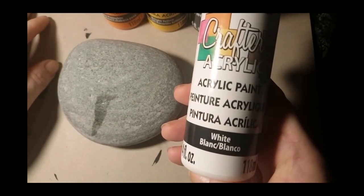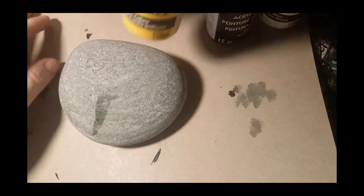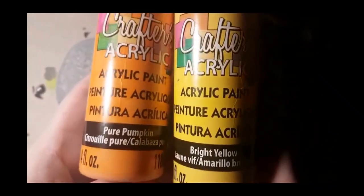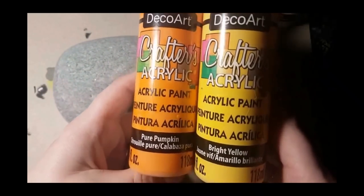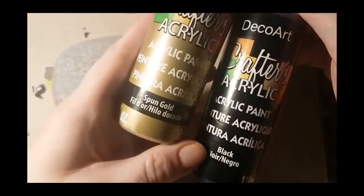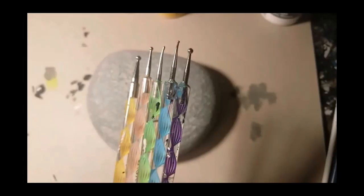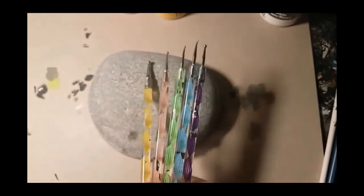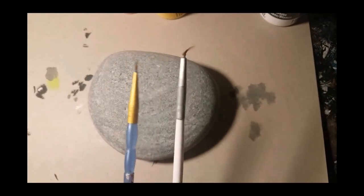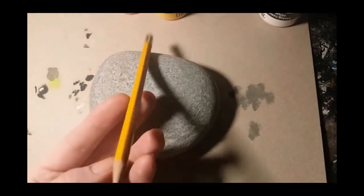You're gonna need white acrylic paint as well as orange and yellow. I do like DecoArt Crafter's acrylic paint for the orange and yellow because it goes on a little better than other brands. You're also gonna need black and gold, some blending brushes in small and big sizes, as well as dotting tools, fine lining paintbrushes, and a pencil.